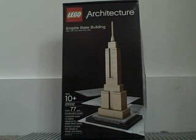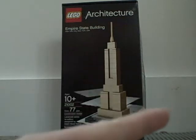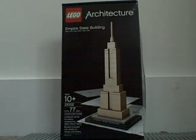Hey, today here with a review on Lego Architecture Empire State Building. Set number 21002, 77 pieces, ages 10 and up — I disagree with that completely.